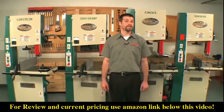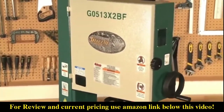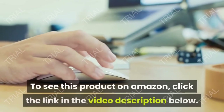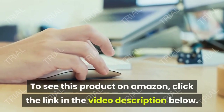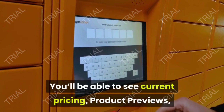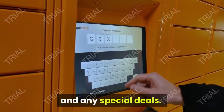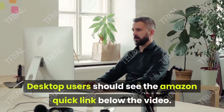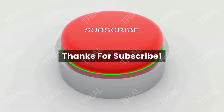All the 17 inch bandsaws we've looked at today feature powder coated paint to ensure a long-lasting finish. As an Amazon affiliate, to see these products on Amazon, click the link in the video description below. You'll be able to see current pricing, product reviews, and any special deals. Desktop users should see the Amazon quick link below the video; mobile users will need to click the little down arrow below the video first.